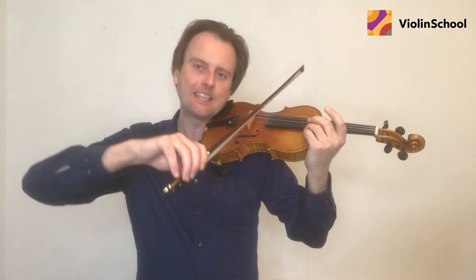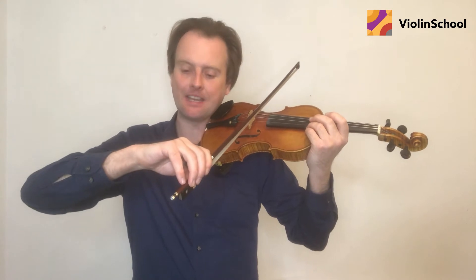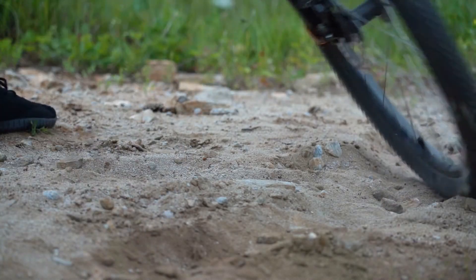It's really important to anticipate all of your string crossing motions so that you don't leave it till the last minute, otherwise it'll be really jerky and too sudden — they won't sound smooth. It's a bit like cycling along and suddenly deciding that you want to turn a corner without planning for it. You need to think ahead and plan how you're going to turn smoothly, otherwise it might be too sudden and you might fall off your bike.